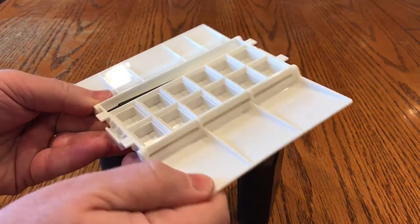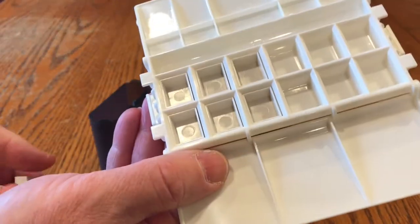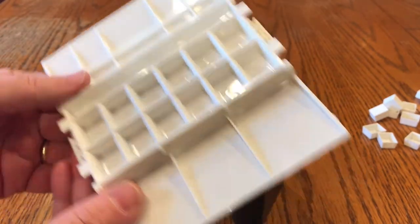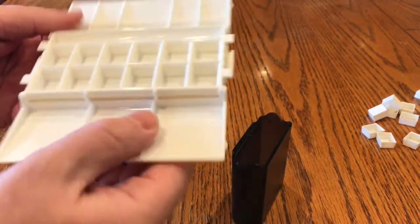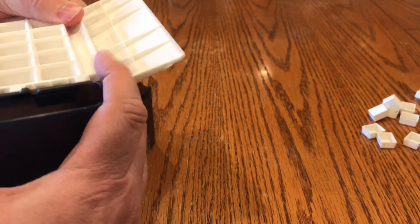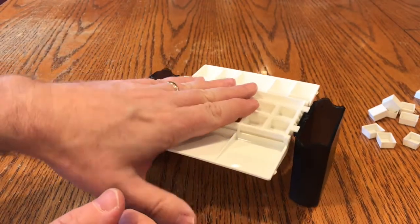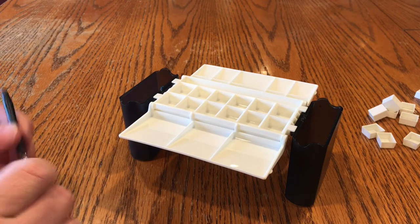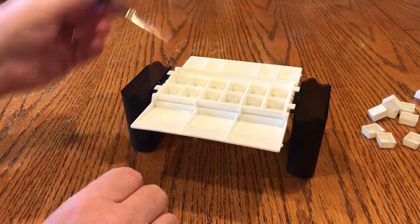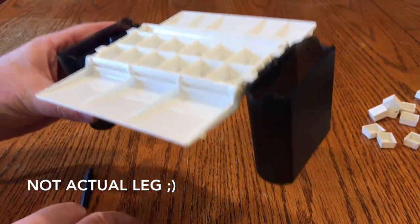So you open it up like this, and the reservoir cups slide onto the sides very easily. What it does is create a very sturdy platform, so you can use this on a table, dipping for water on one side and painting on the other. Or, as it showed on the back of the box, you can rest it on your leg, which works pretty well actually.